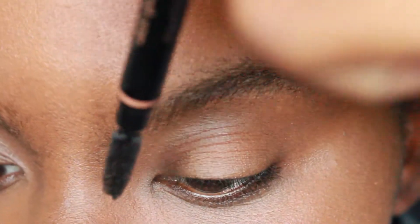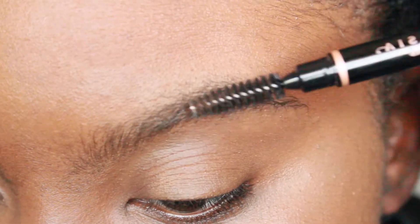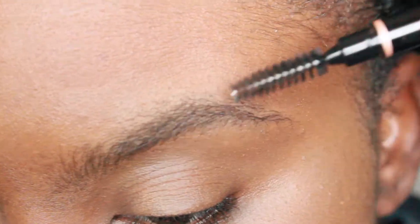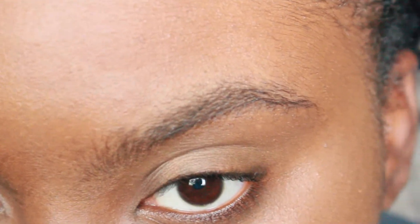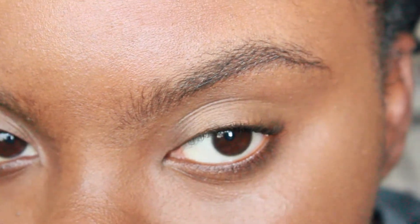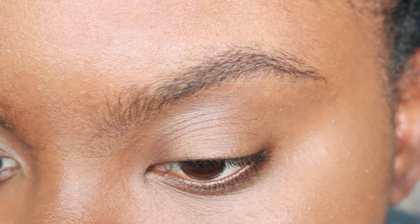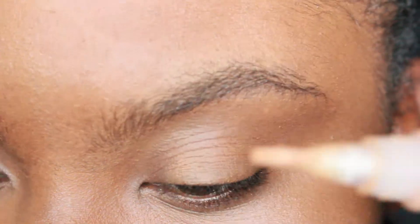I like to brush the front up, the middle to the side, and the bottom down, because that's just how my natural arch and natural brow shape goes.